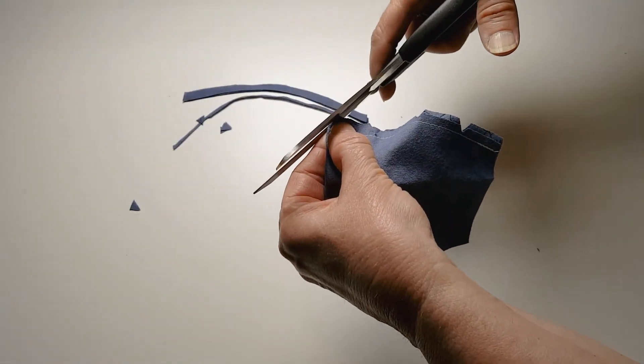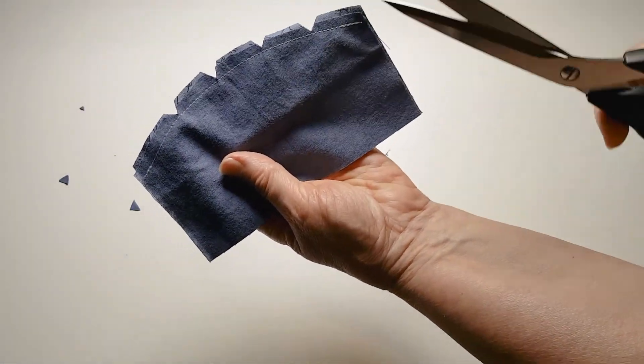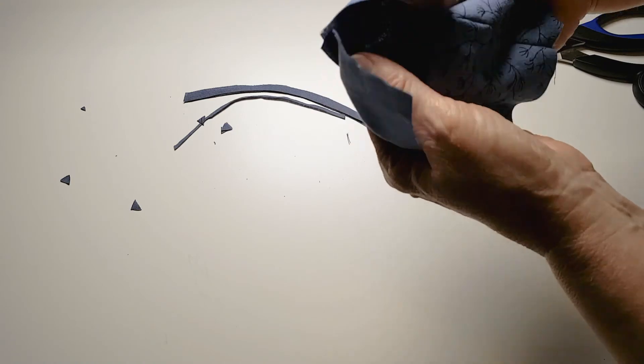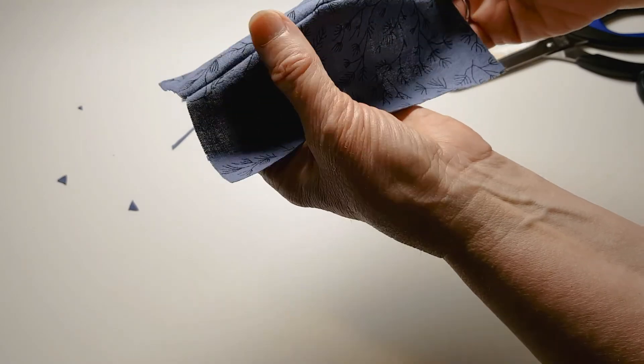Again, you're angled, making sure that you're not cutting your thread. On this curve, four notches is enough. The reason is that when you flip this, those edges are going to push together and you'll get a nicer edge along there.